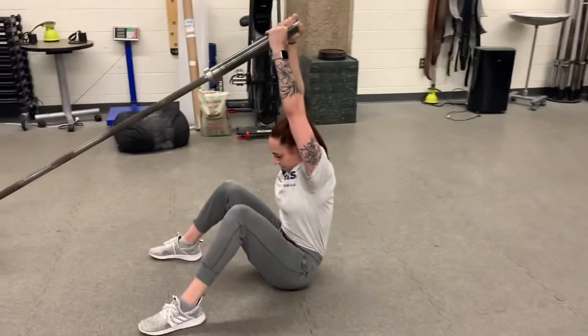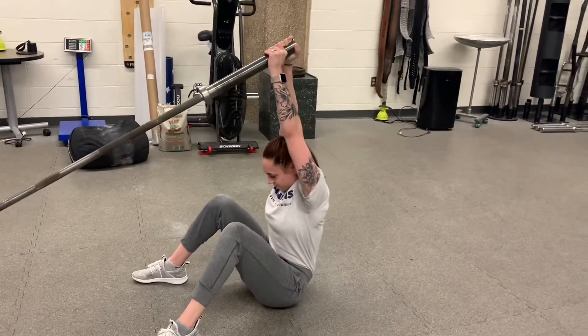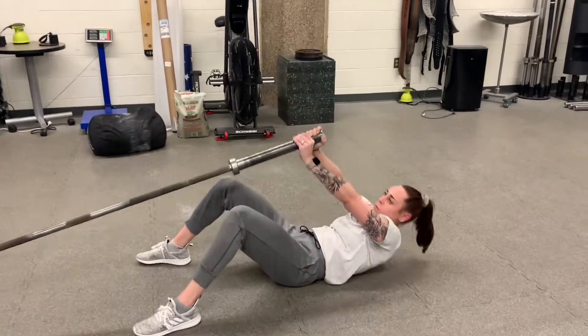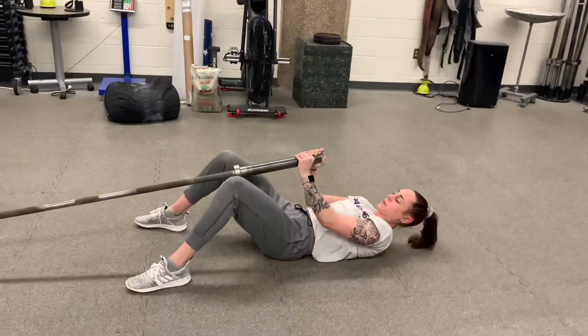To get a little more difficulty, we'll progress by maintaining your arms locked and straight. This will also allow you to progress the barbell with a little bit of weight. So once you master this version, we can start adding small plates to that barbell.